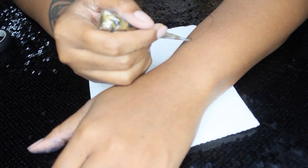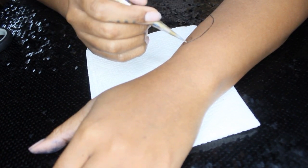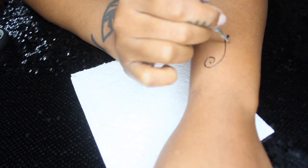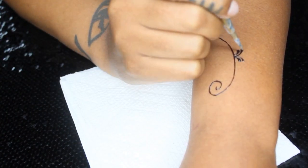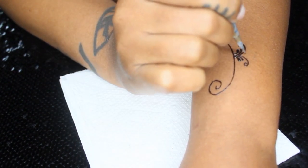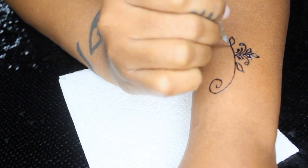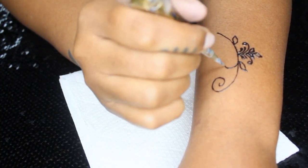Peace and light, beautiful beings. It is Sarah and I am back with another video. I just wanted to make a video to show you guys how to make quick little vines and leaves — just something different. This is not like your traditional henna design, but I did get inspired by something I saw in pictures, as far as the vines, just doing a design with just vines and leaves, and I thought it would be kind of cute to show y'all.